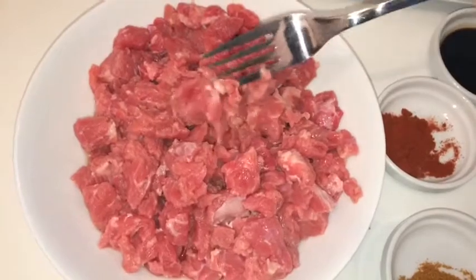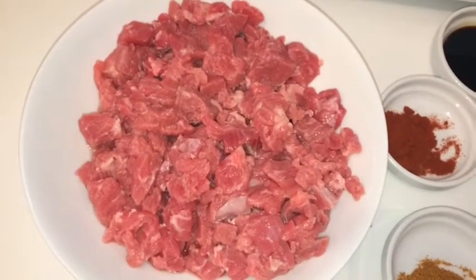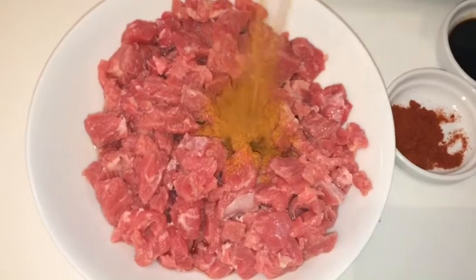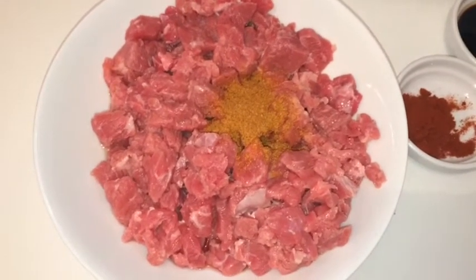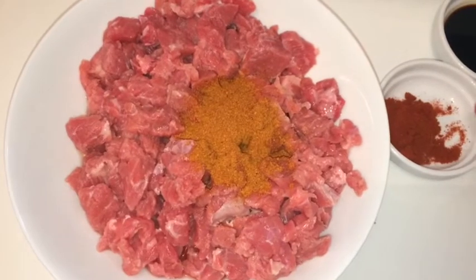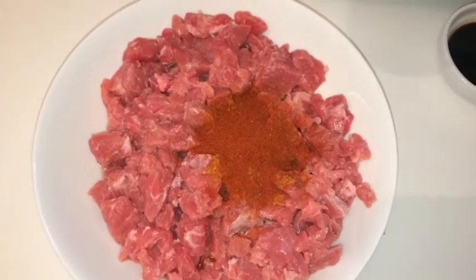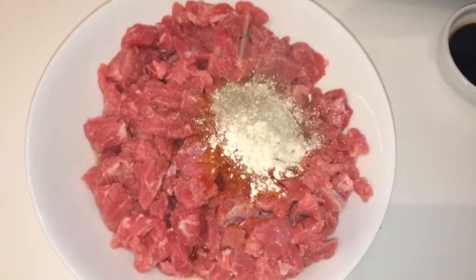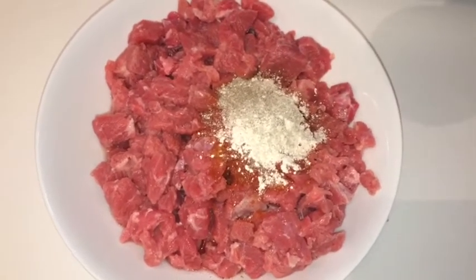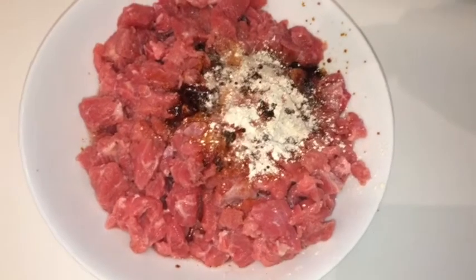So this is all my beef — look, it's cut up in pieces, so make sure they're cut up very small. I'm gonna season it now. This is one teaspoon of the all-purpose seasoning, one teaspoon of the everyday seasoning, one teaspoon of the paprika, one teaspoon of the garlic powder and black pepper, and two spoonfuls of the soy sauce.